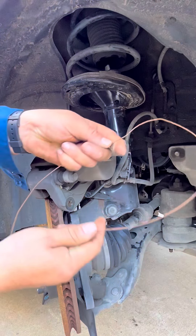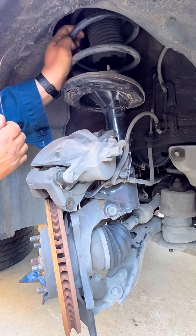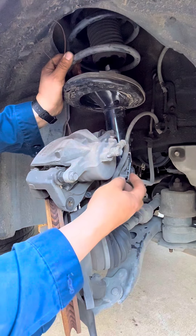We grab a piece of wire, wrap it around the structure of the caliper, and then attach it to the coil on the strut so that way it hangs from there and the weight is held by this wire into the coil, so it doesn't damage your brake hose.